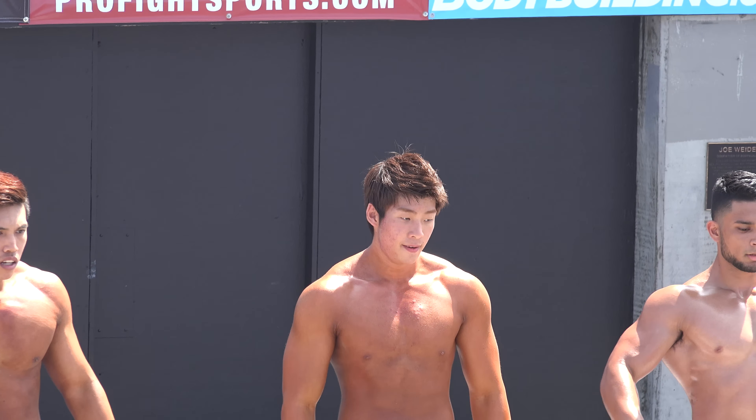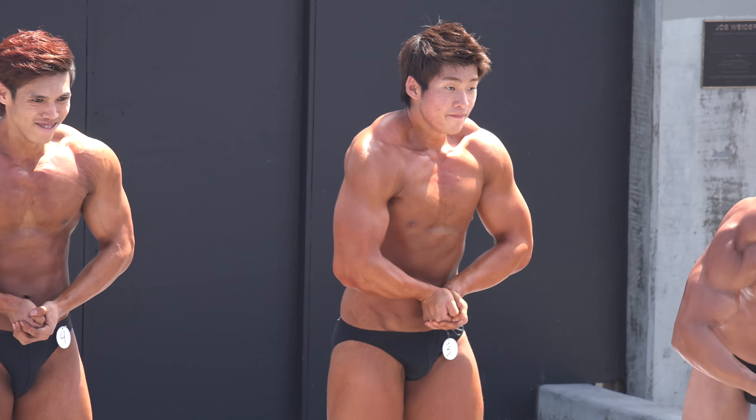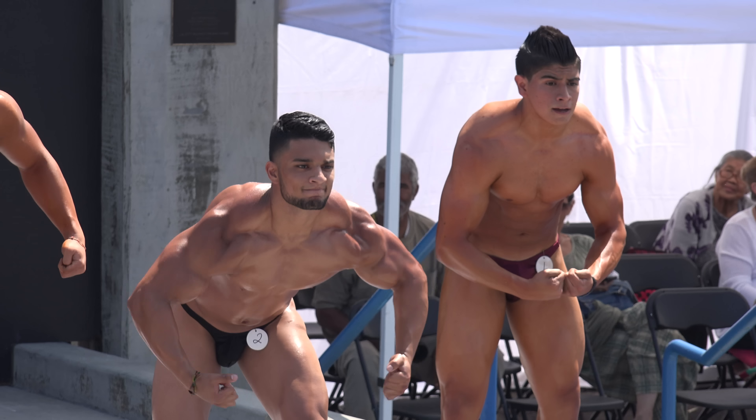Show us your favorite most muscular pose. And relax.